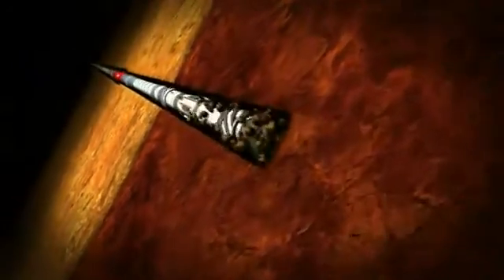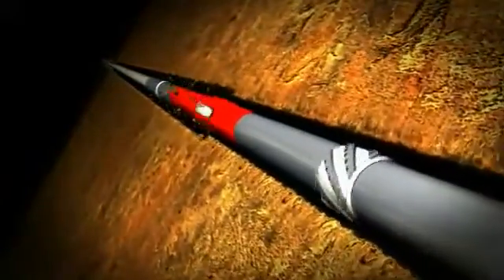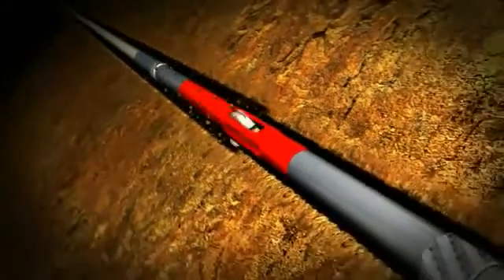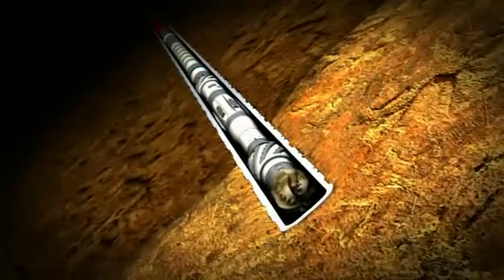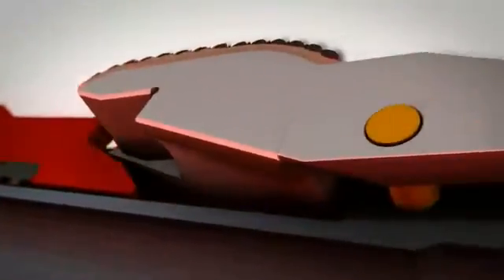The Riptide RFID is the industry's first electronically controlled drilling reamer. This innovative technology allows for activation and deactivation of the cutter blocks multiple times by sending specifically programmed RFID tags down to the Riptide. Let's take a look at how this RFID technology works to activate and deploy the cutter blocks.